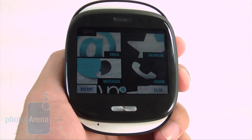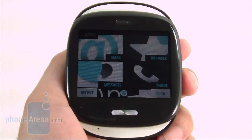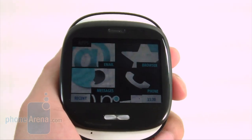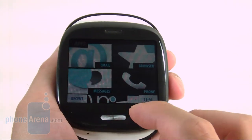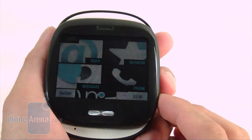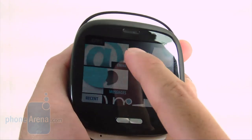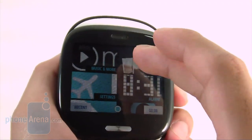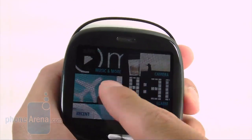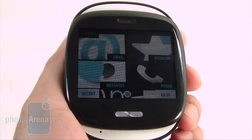The first thing we're greeted with when we power on the Kin 1 is its 2.4-inch QVGA display, which is ample enough in size, but the lack of real estate makes navigation a little tough. The glossy finish makes it difficult to see in outdoor settings with direct sunlight. Colors are pretty vibrant, but smaller text is a little fuzzy due to the lack of higher resolution.